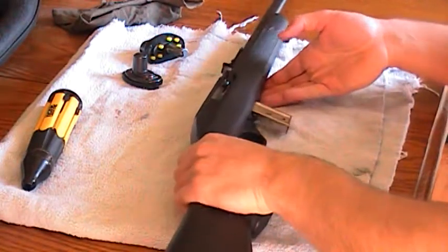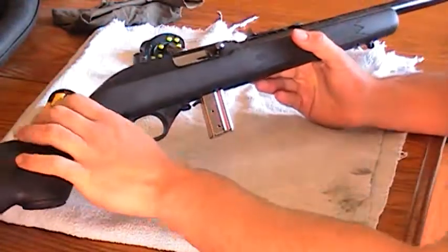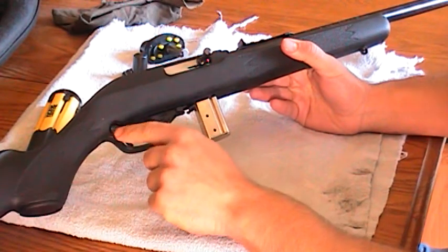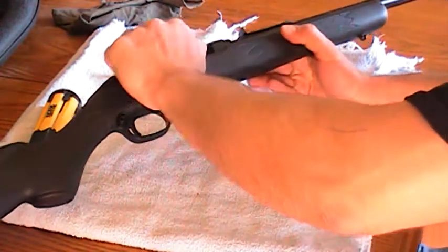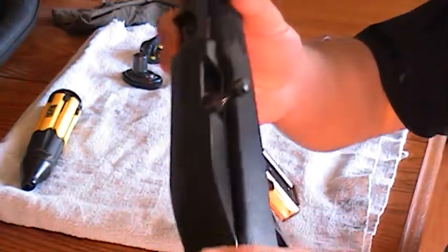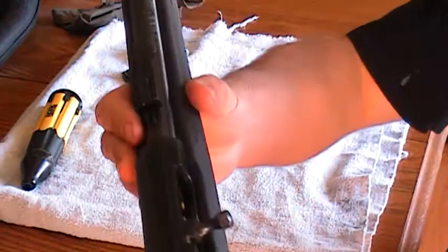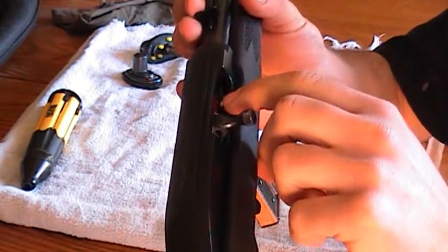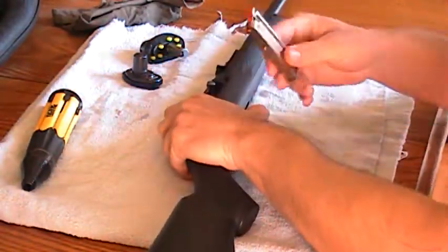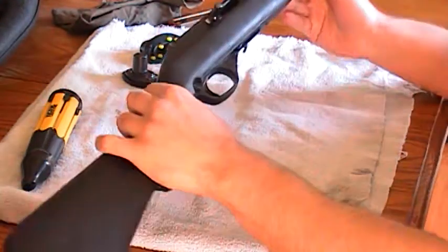First, let's see if it's unloaded. It's a semi-automatic, so here's the bolt. It feeds from a magazine. It's on safety already. Pull it back, let's check. You can't really see in there, but there's nothing in there. You can see the follower, the clip there. Take out the clip — there's nothing in there, it's completely empty. So this gun is safe.